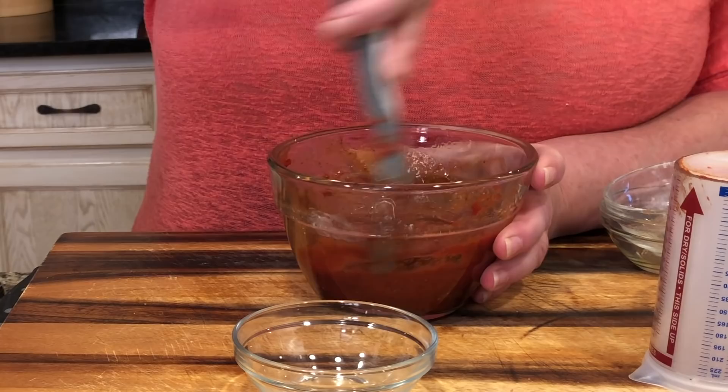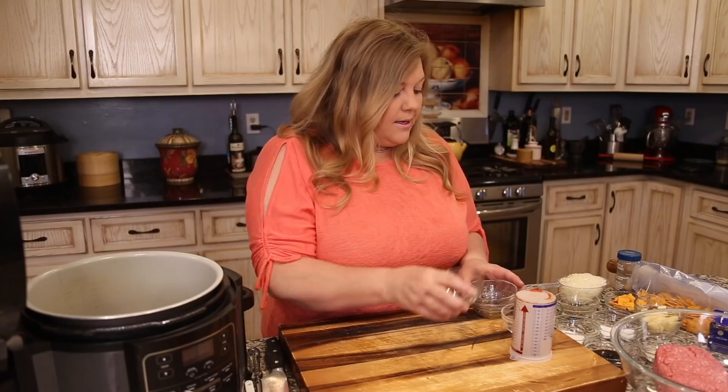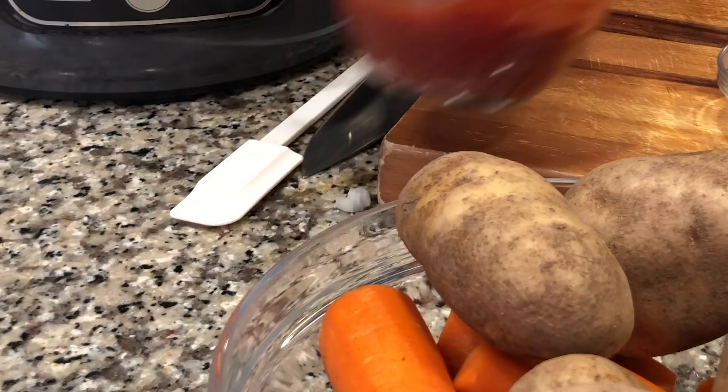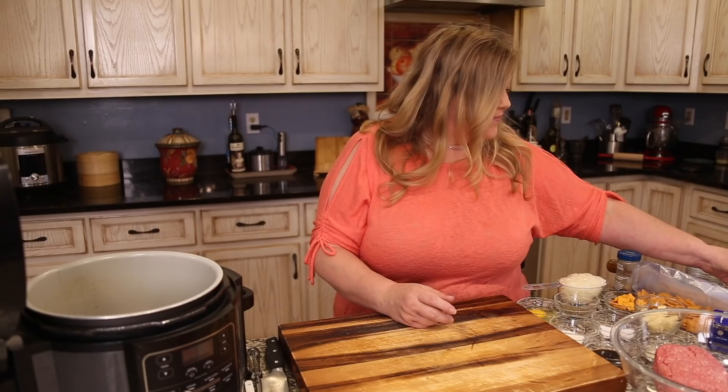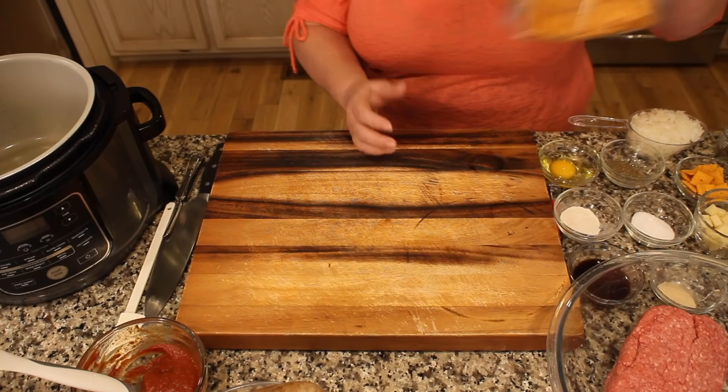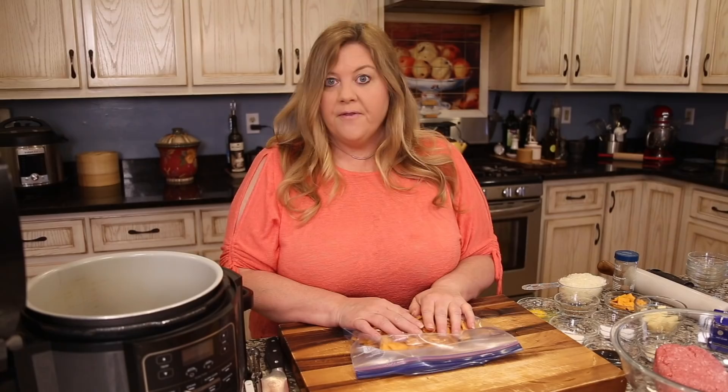Now we're going to crush up some cheese crackers for our cheesy meatloaf. I have two cups of cheese crackers, which will yield about one cup of crushed crackers. You could substitute these for any kind of cracker you like.